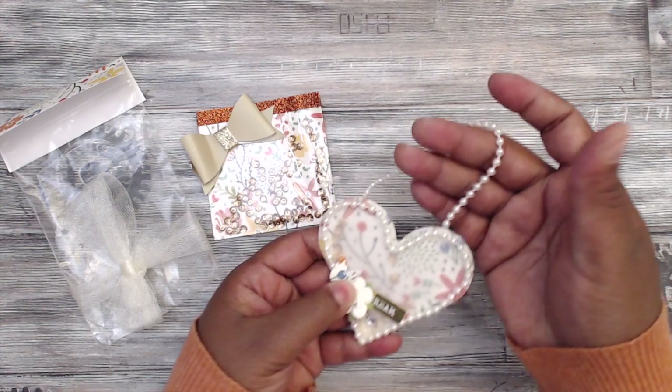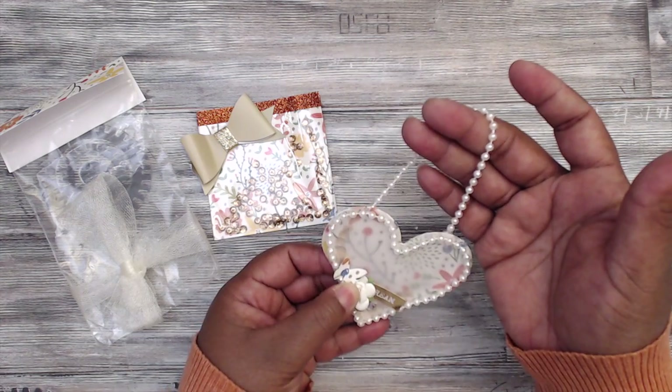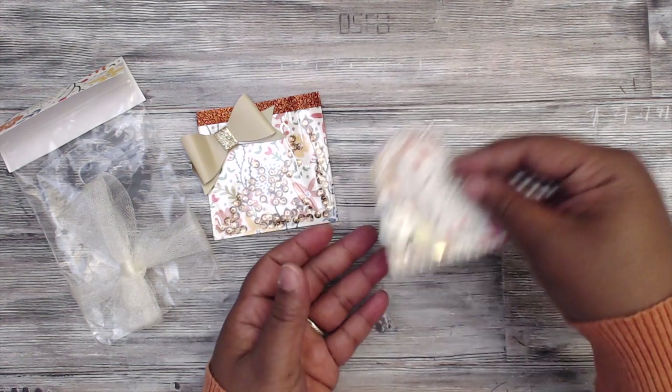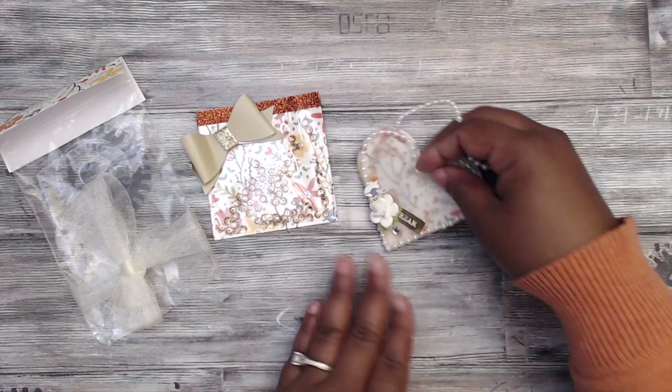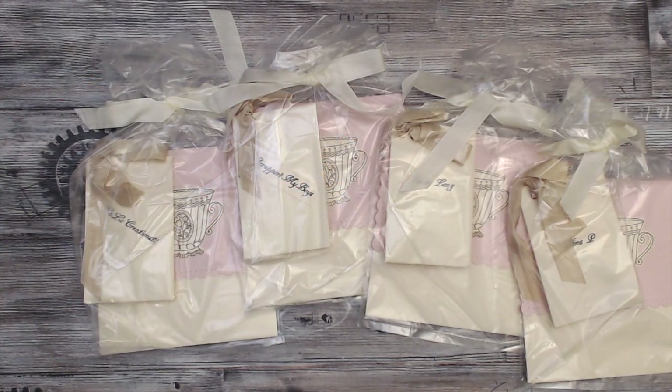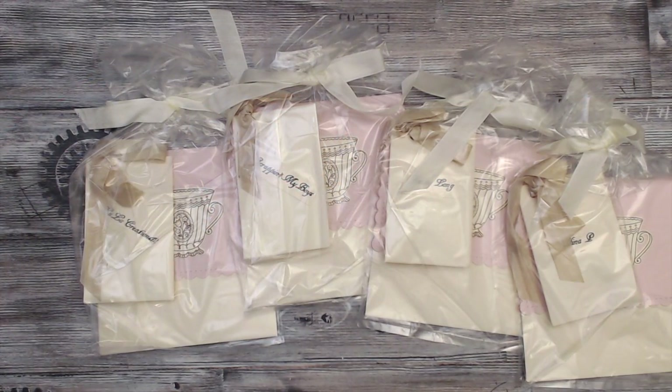Here's her hanging element — pearls — and it's a shaker. Check her out, she's LaLa Creations 12. Next up is Mary Scrapper 13, and this is how her packaging comes. Her name is Angie and it's a pretty pink and cream color combo.